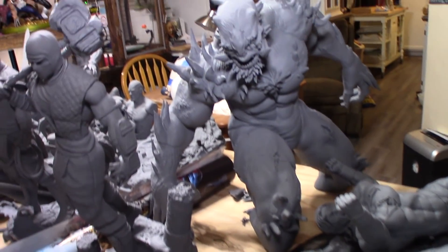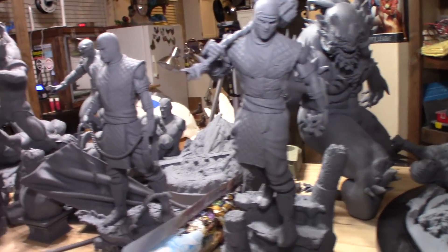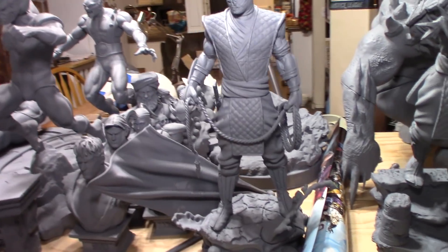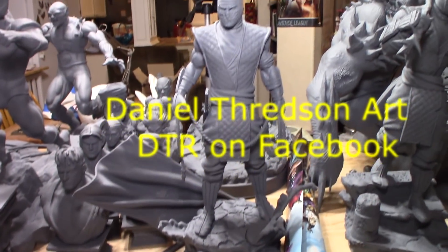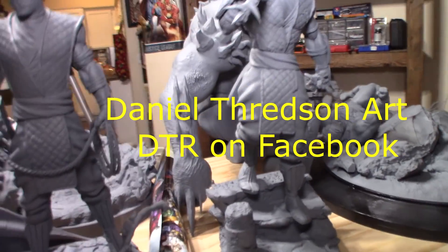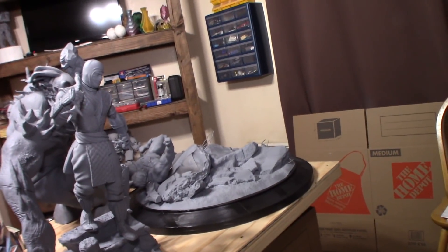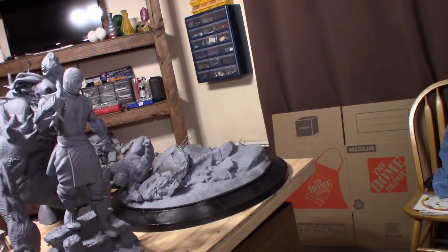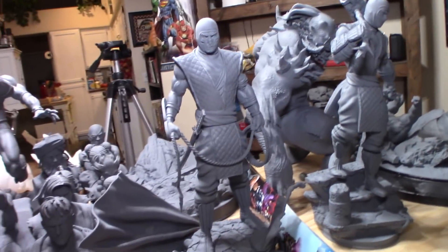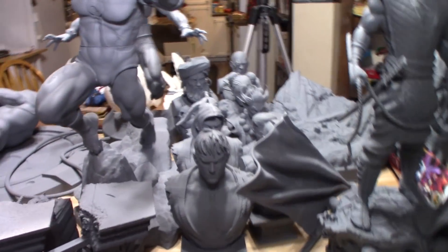By DTR — Daniel Redson Art — I've got some Mortal Kombat figures I just recently printed. They look really awesome, super detailed. I believe I printed those at 100%. I've also got a whole bunch of Street Fighter busts by DTR here.